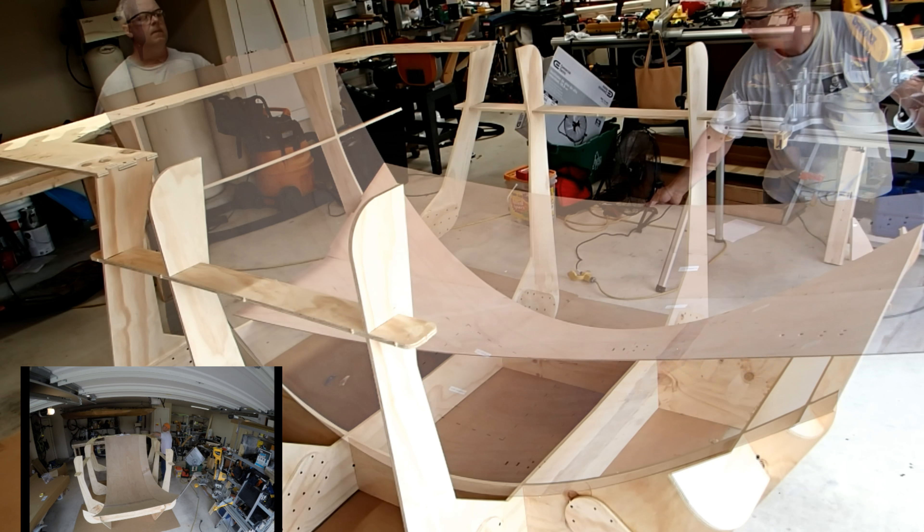In a couple of spots you need to re-drill the holes because they were filled in with epoxy. For most of the two-hole stitches you do, it helps to bend the wire into a staple shape before you insert it.